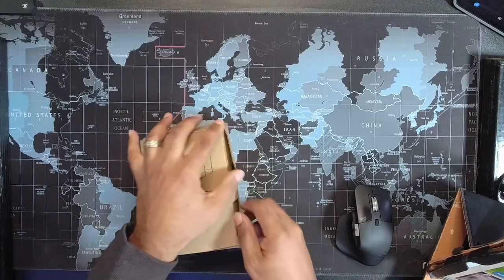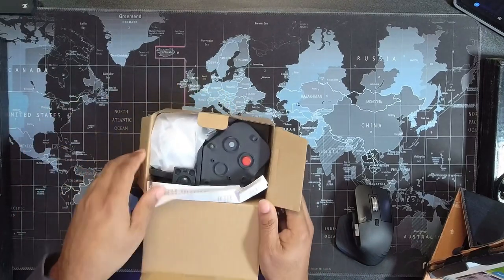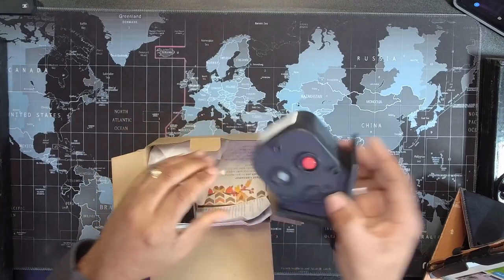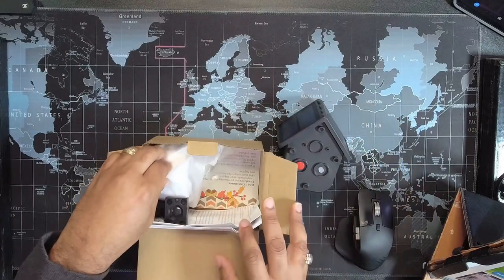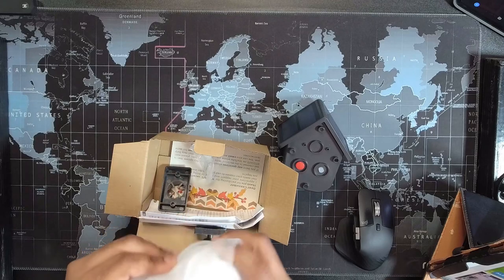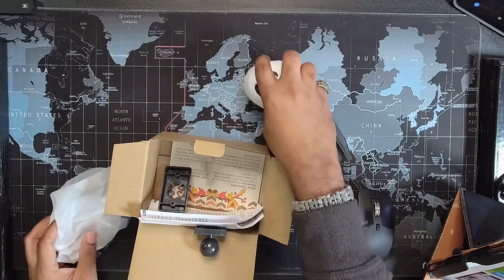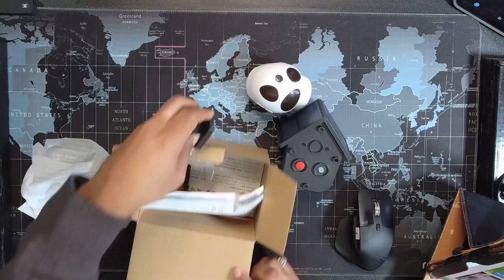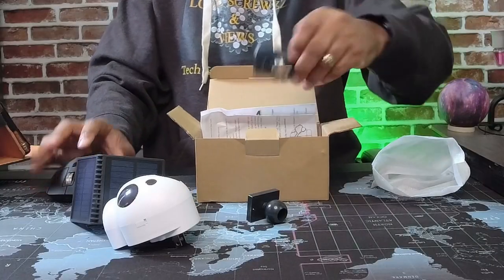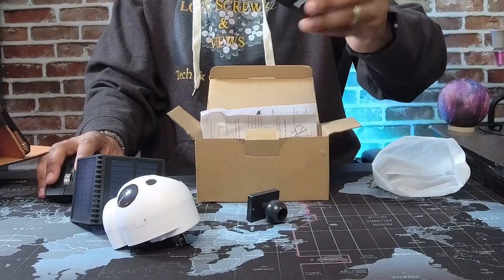Let's get this open. As you can see here, we got this receiver and we got a sensor. We have the receiver right there. And this — this is the mount.